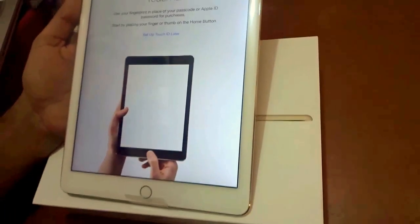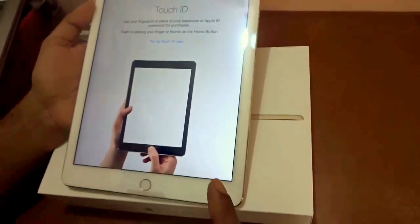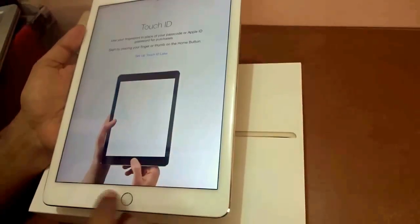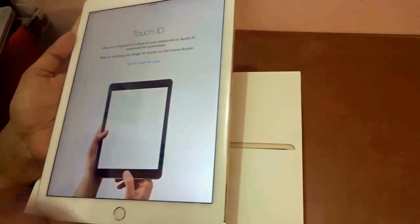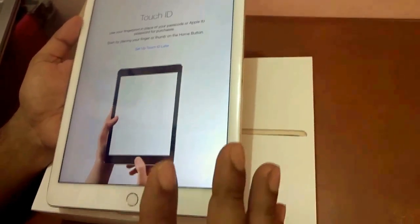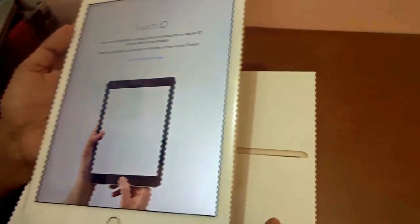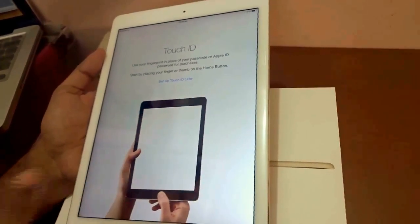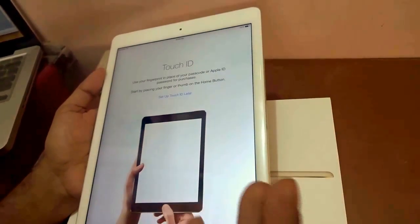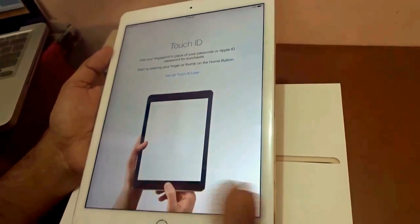Now I want to talk about the Touch ID in iPad Air 2 — this is a new addition. It's a biometric Touch ID sensor which senses your registered finger to help you access Apple Pay and unlock your device. It works every time. Touch ID is capable of 360-degree readability, no matter how you're holding it.